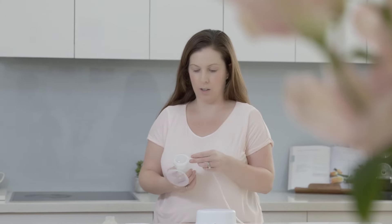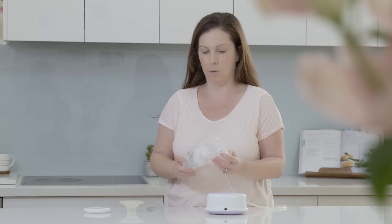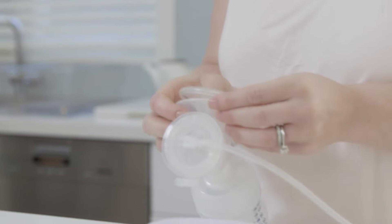This is the little electric unit — there are three speeds to use, which is really helpful. It attaches here and you can put the bottle straight on, which was great because it means you're not transferring it between a bottle and another unit. And this is the cushion piece that fits in — it was really comfortable.